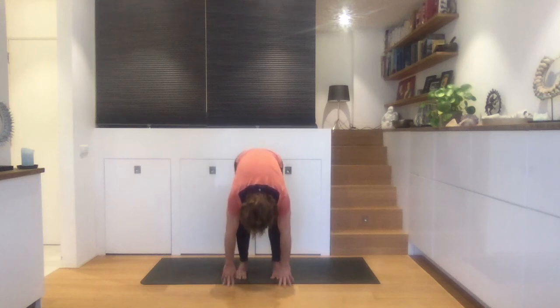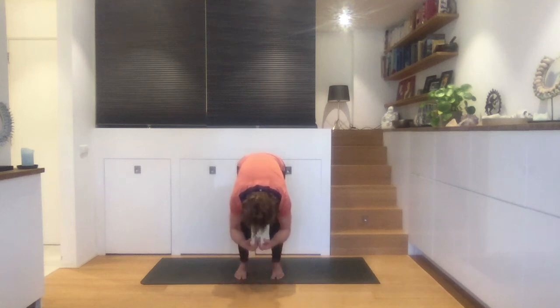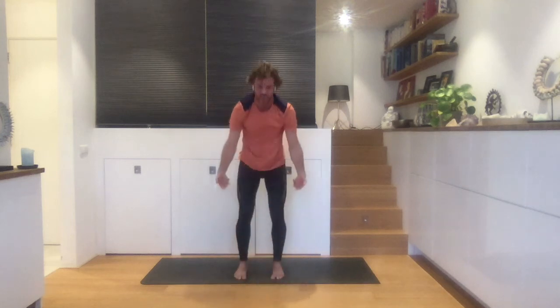Maybe breathe out through your nose or through your mouth. On an inhale, come up, swing your arms over your head. Strong legs. Exhale. Let's shake it out again. I feel a lot of heat coming up — we activate the process in our body. We just want to shake it out a little bit more.